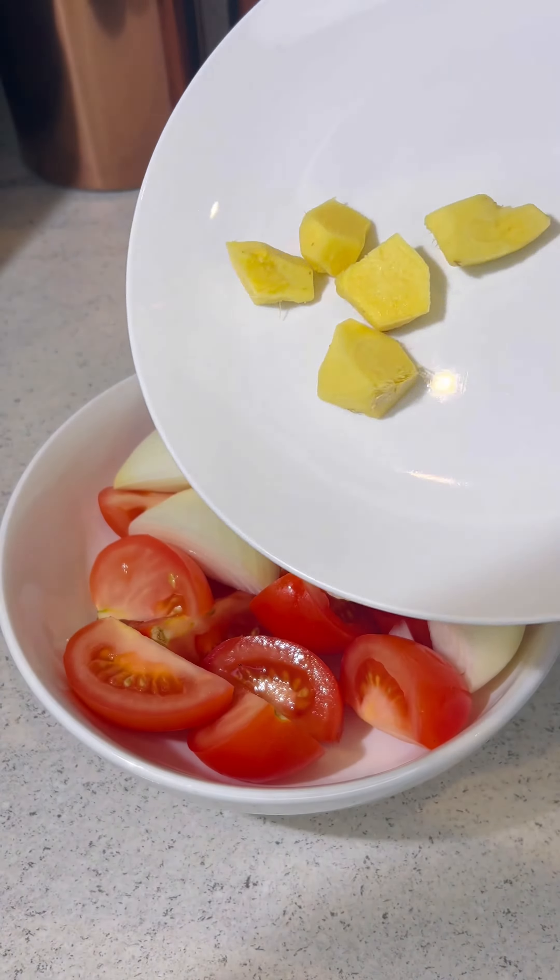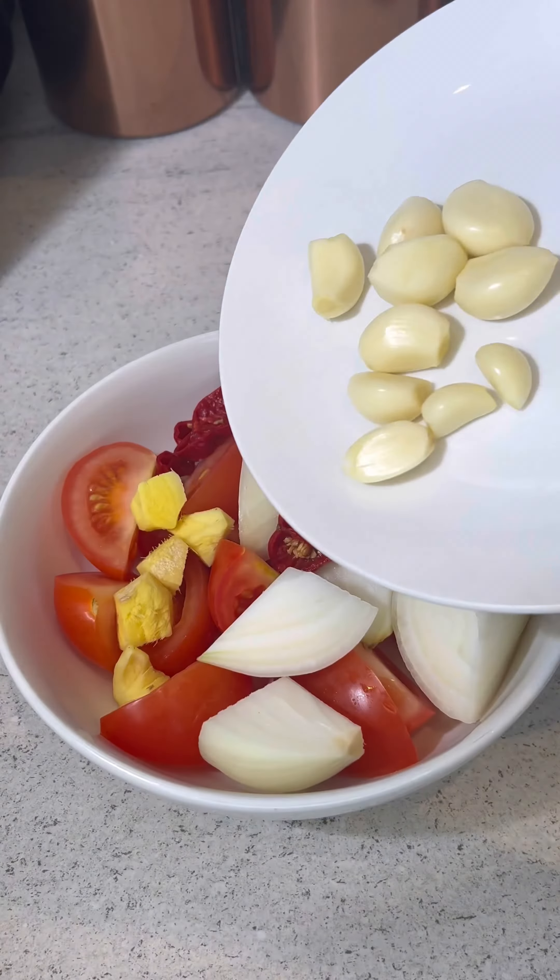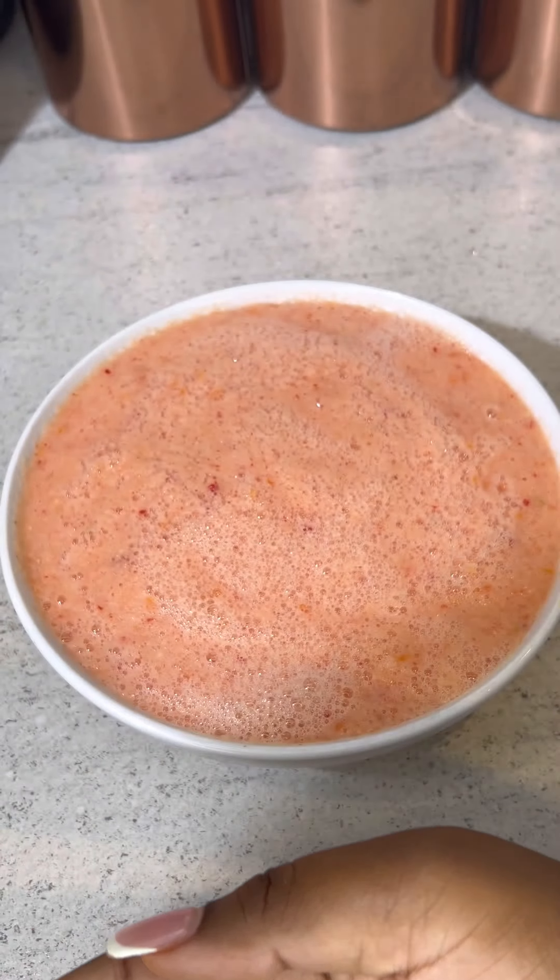Gather some tomatoes, onions, ginger, red chilli peppers, garlic and blend that all together.